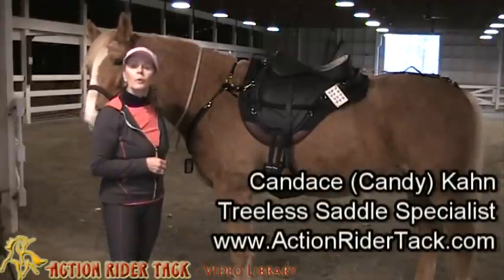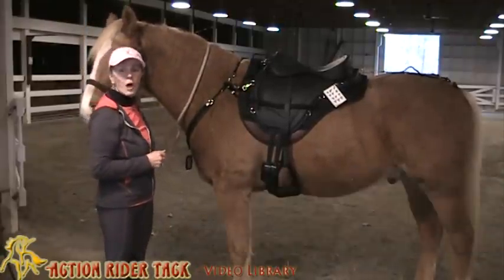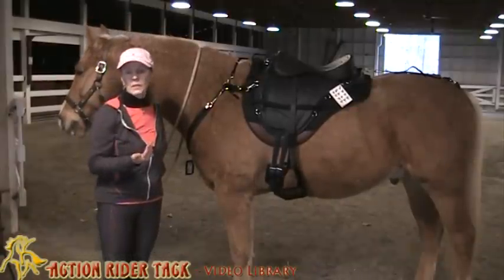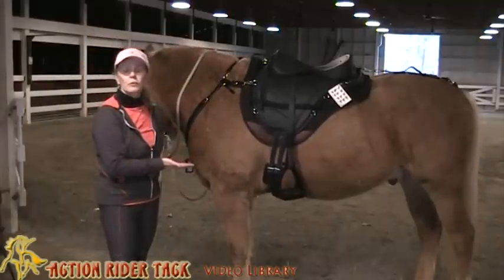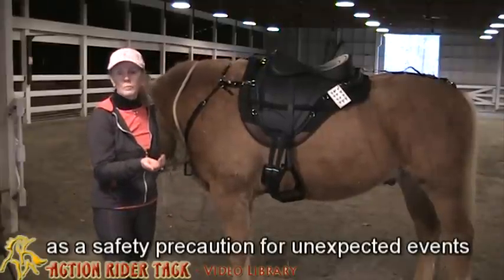At Action Rider Tack, we recommend that you use a breastplate or breast collar — whatever you'd like to call it — and a crupper with your treeless saddle. I personally recommend them with all saddles. I think it's a very good piece of equipment that helps prevent the saddle from going underneath your horse's belly, scaring him to death if you fall off and lose your balance.